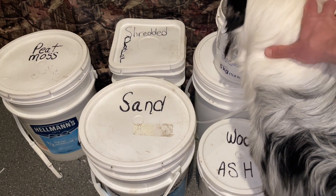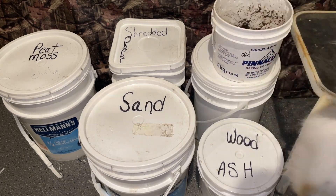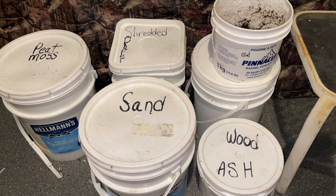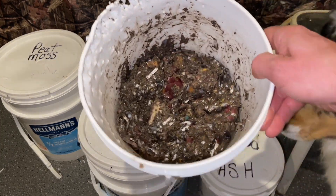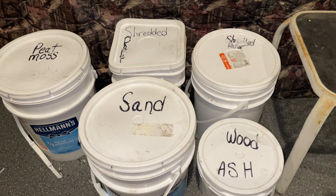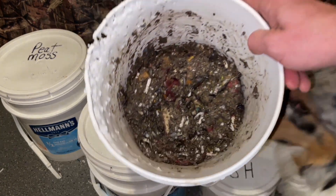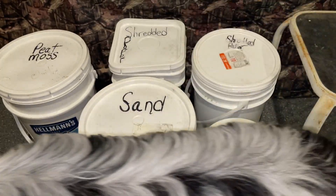I'm going to take you through a feeding and touch base with you all on where I'm at after a couple weeks since my last video. I've got a batch going right here — if you haven't seen my video before, it's peat moss, shredded paper, sand, and wood ash. It's all ready to go and I'm going to show you where my worms are at right now.